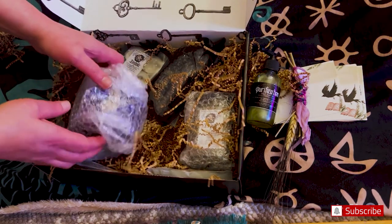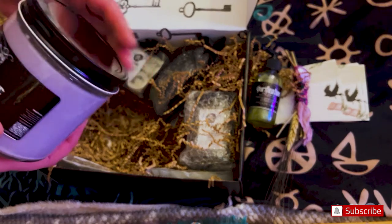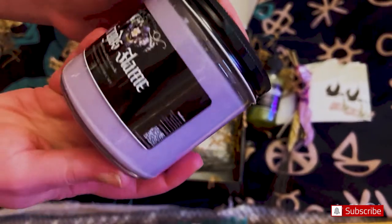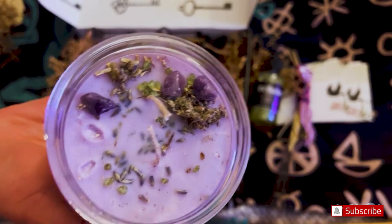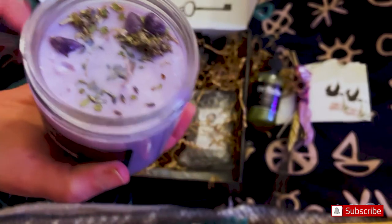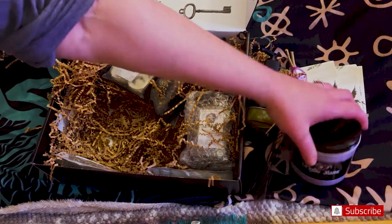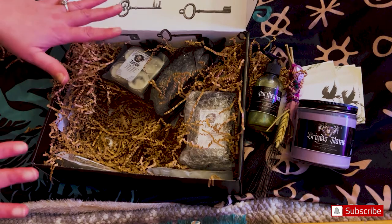This box is really heavy — oh my goodness. This has to be a candle. This is Bridget's Flame, a soy wax candle. Look how gorgeous the color is. Let's open her up — how pretty. That is really beautiful. It smells very clean and fresh, like a fresh smell. I love the color. All the lavender so far — I was expecting for Bridget, like, more reds and oranges. But I like this a lot.